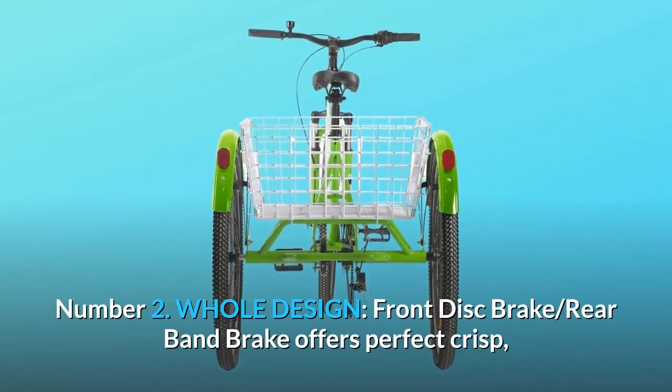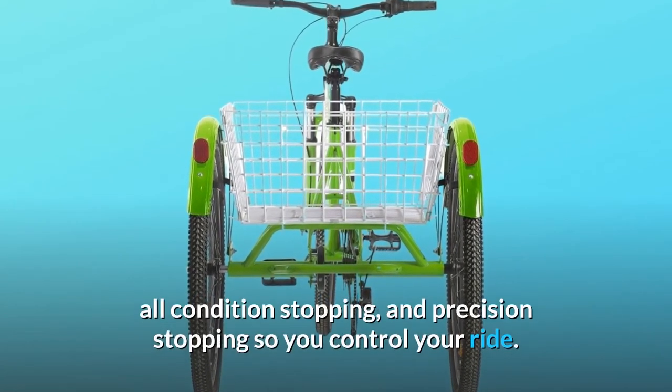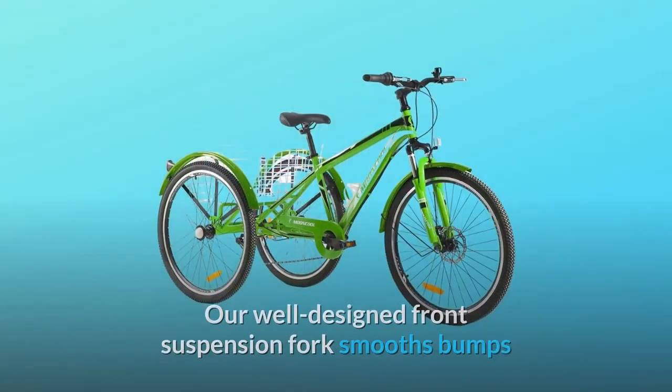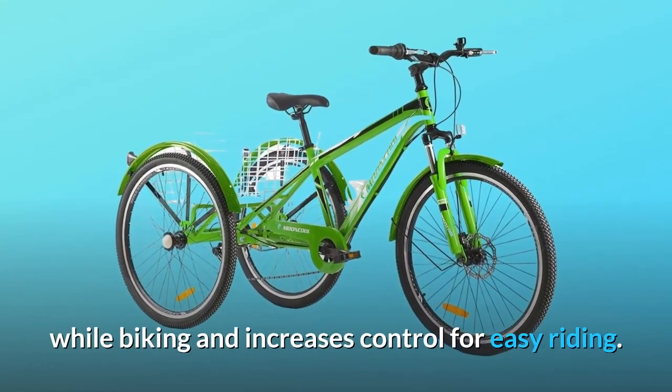Number 2: Whole design. Front disc brake and rear band brake offer perfect crisp, all-condition stopping and precision stopping so you control your ride. Our well-designed front suspension fork smooths bumps while biking and increases control for easy riding.